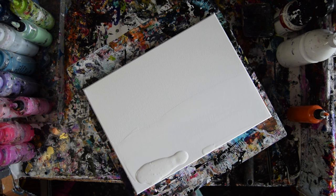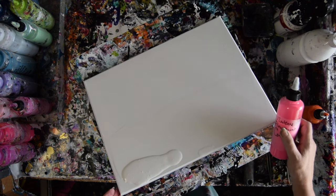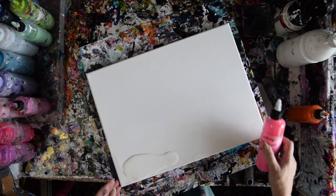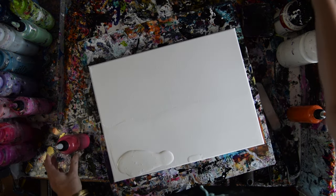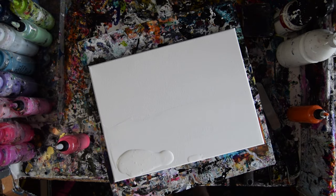Now I've got a color that's not my favorite, but I know it works well with other colors, so I'm going to use it. Usually I would torch, and maybe I should, because there's a lot of bubbles in there — a lot, a lot. And that's because I shook it before we started.